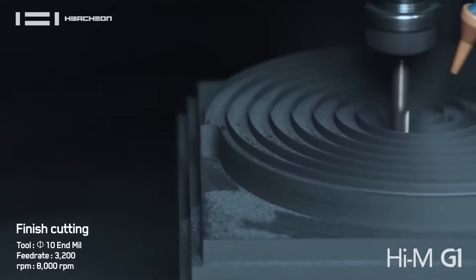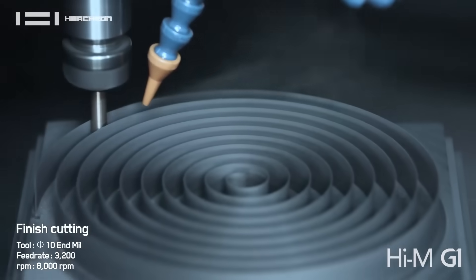We have one customer who completely automated the system. He does the electrodes, it goes through the robot handling system right into the sinker EDM.